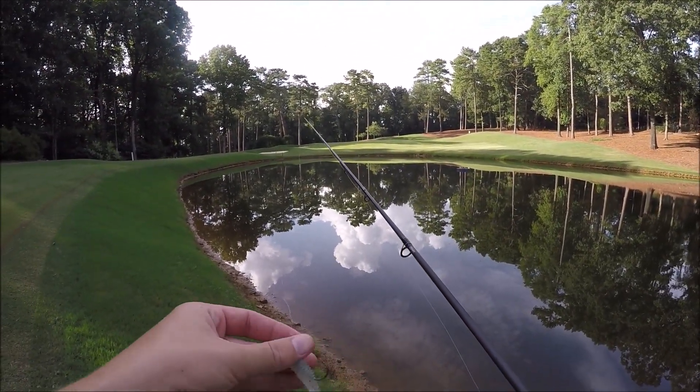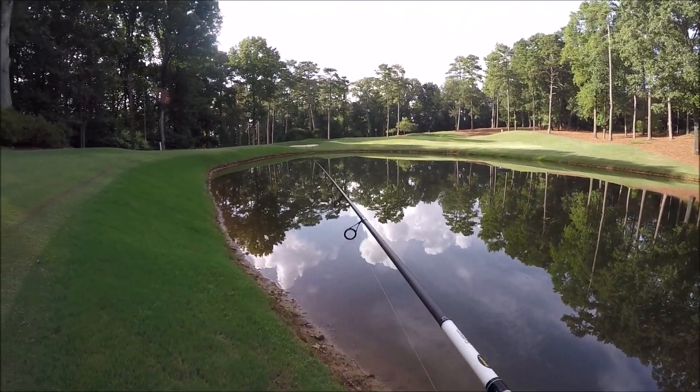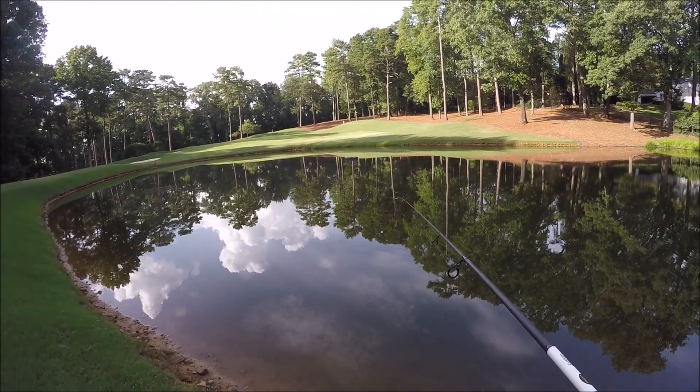So I just switched to this little tiny swim bait, which is what I used here last time and it worked pretty well. I'm going to cover a lot more water with this than the finesse worm, and if I can't catch anything in this pond, then we'll probably just move on to the next one.